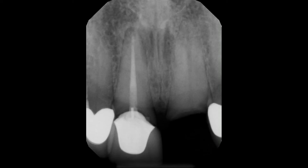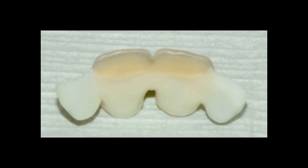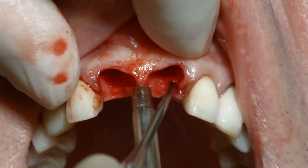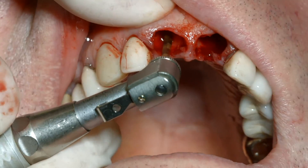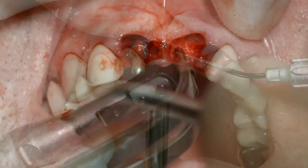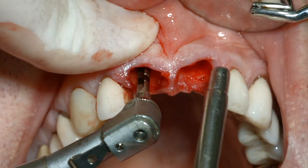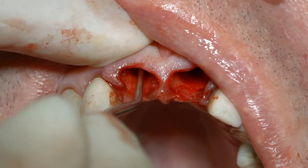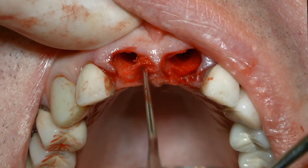The treatment of our second patient, a 68-year-old man, began with the laboratory fabrication of a TRINIA and ceramage transitional stabilizing prosthesis and the extraction of his two maxillary central incisors. After confirmation of the trajectory of the initial pilot osteotomies with gold-colored paralleling pins, the osteotomies were incrementally widened with latch reamers. A spoon excavator was used to confirm the integrity of the osteotomies' walls and to collect bone chips.